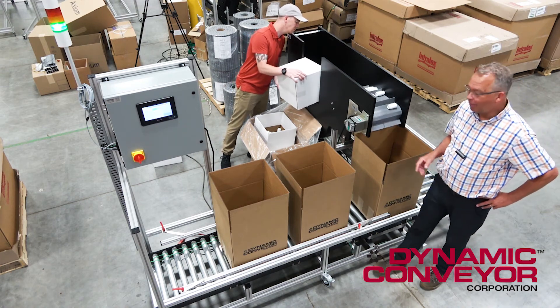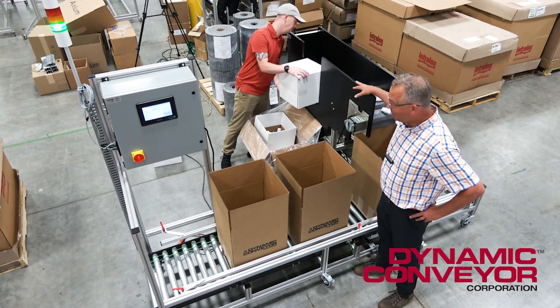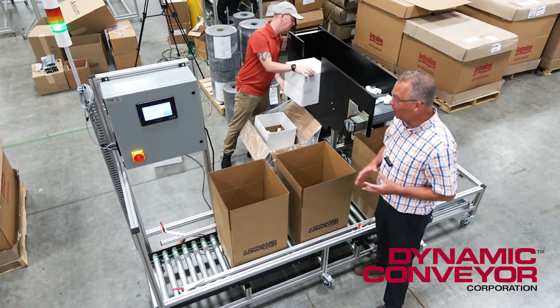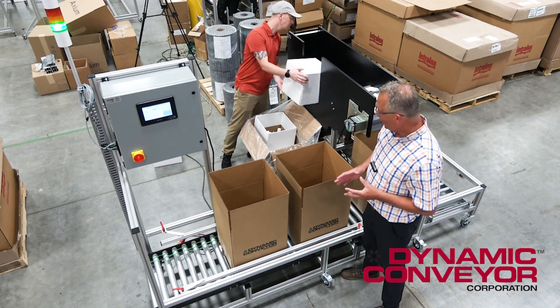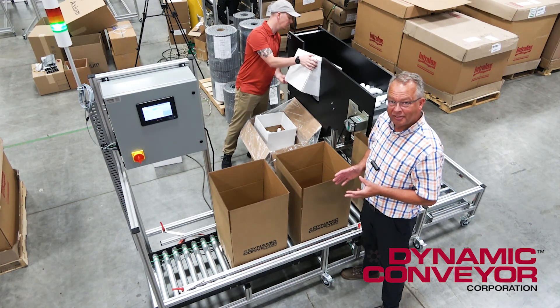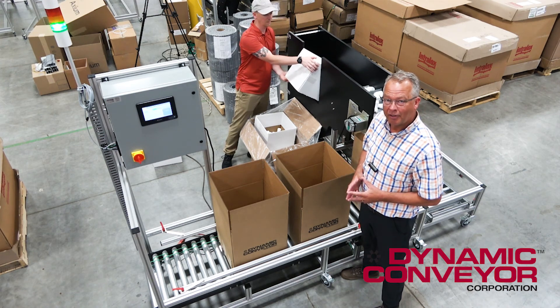What I want you to keep in mind is that the geometry of this is very custom to the end user. It's exactly what they want. We can cut these hybrids to any shape you want at all. If you ever have a problem like this and need a solution, please give us a call here at Dynamic Kavir. Thank you.